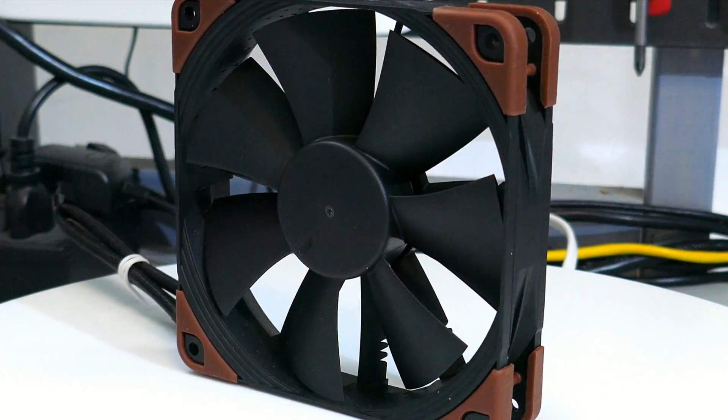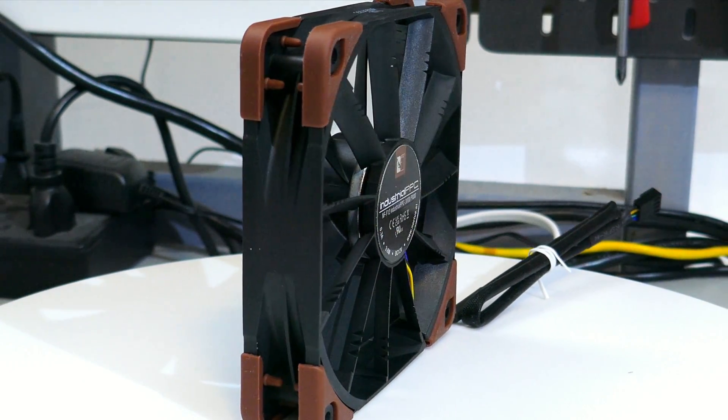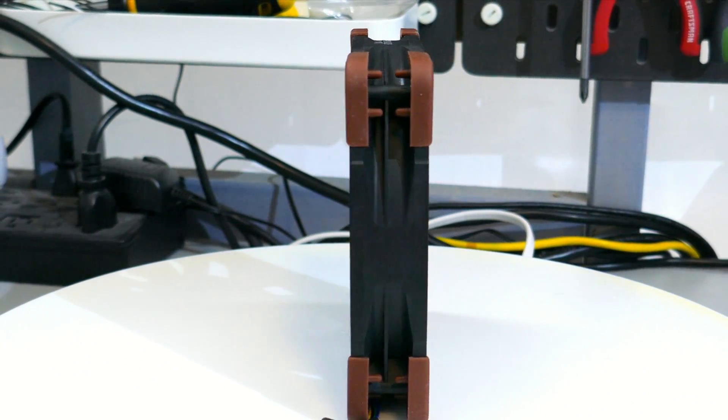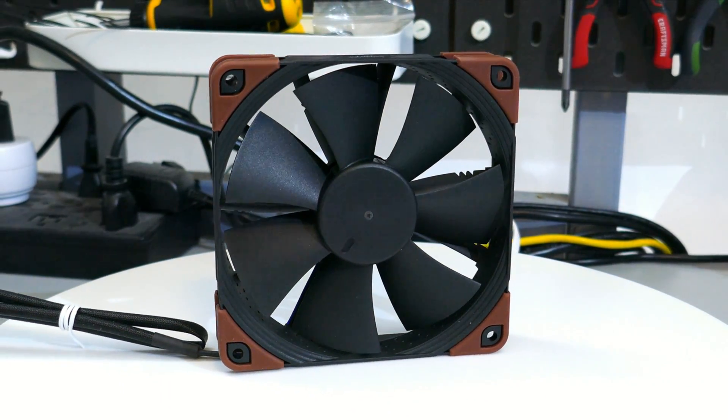So what do I think of the Noctua NF-F12 IPPC 3000 PWM? The performance is pretty good. It is really loud while doing it, but to get that level of performance, pretty much any fan is going to be loud. Yes, it is louder than others to get that performance, but every fan to get that performance is going to be objectively and subjectively loud, because it's pretty loud. For me personally, it comes down to the fact that there are similar performing fans for much less money, or similar performing fans that are at least a bit quieter, which really just leaves the NF-F12 IPPC 3000 PWM in a weird limbo — yeah, you get a lot of airflow, but you also get a lot of airflow with other fans that are less money or slightly quieter. It just leaves it in a really weird place.